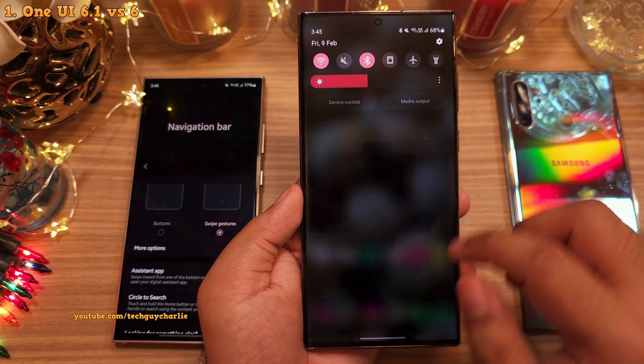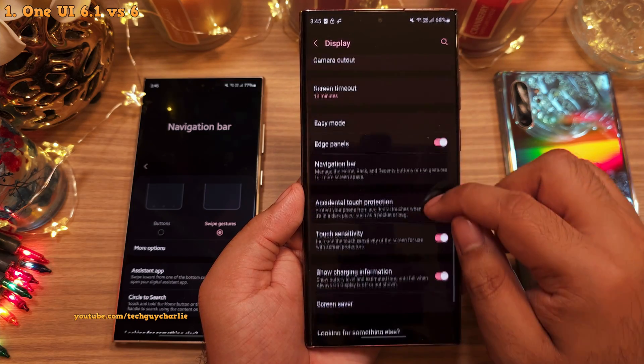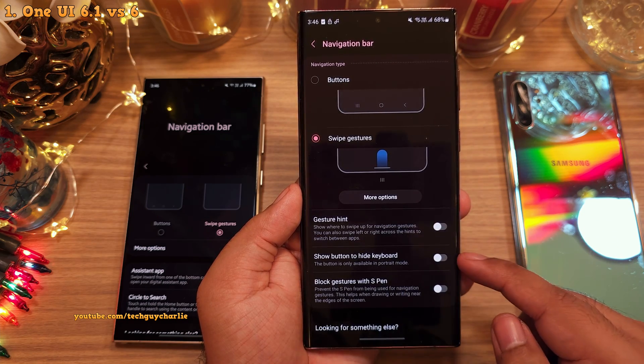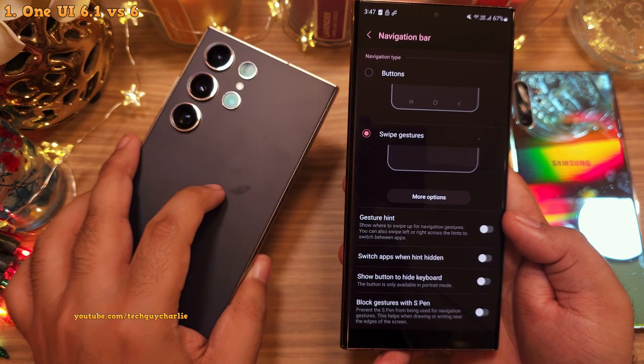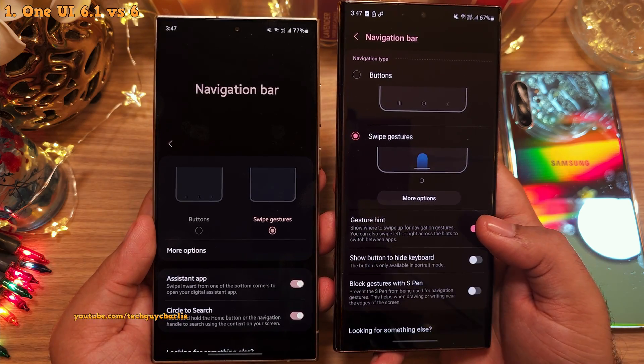Now on One UI 6, if you head on into the display settings, then navigation, the option to switch off the navigation gesture hint is right here. But it's not there on One UI 6.1, which is what the S24 Ultra is running.